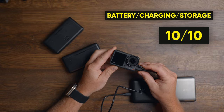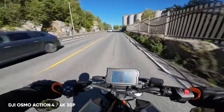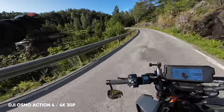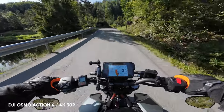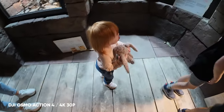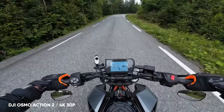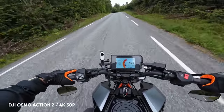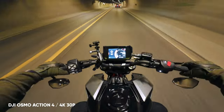Now let's talk about image quality and low light. The Action 4 does not have the 5.3K resolution that GoPro has, and a lot of people — including myself — were expecting a resolution boost from 4K to at least 5.1K. Instead, DJI decided to optimize the pixels of their new 1/1.3-inch CMOS sensor, resulting in much better low light performance. As of raw image quality, there's not a huge difference from the Action 2, and even less from the Action 3. The main focus of this camera is directed towards low light capabilities — overcast, early mornings, or during sunsets.